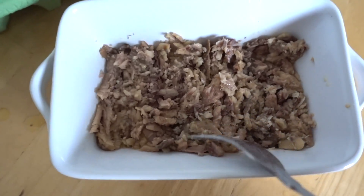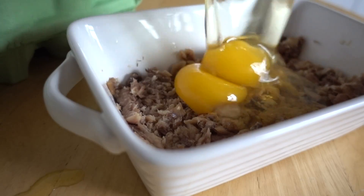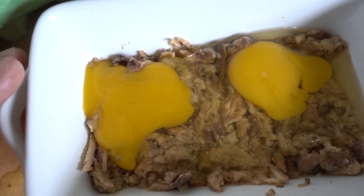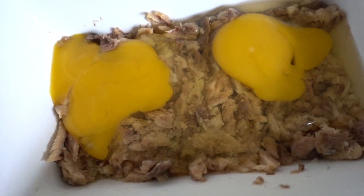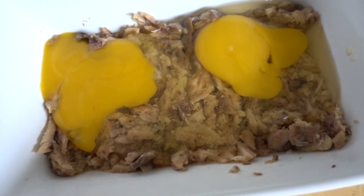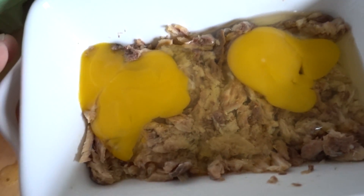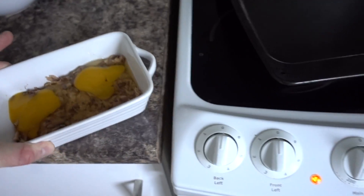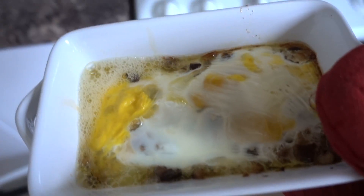Now that we've made the base, we just top it up with an egg. If you like it sunny side up, just crack it open and cover it slightly so it cooks. I like mine medium, not too runny — that's why I poked the yolks so they spread out and cook faster. Now just take this into a preheated oven and shove it in there for five to ten minutes.